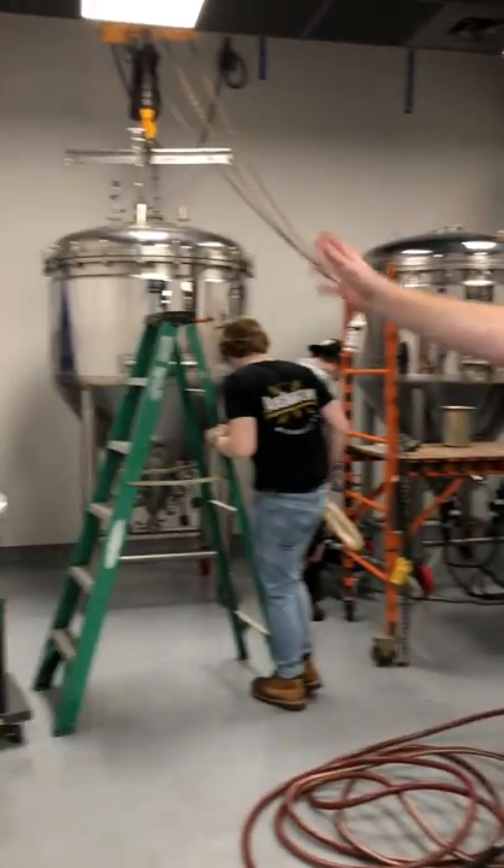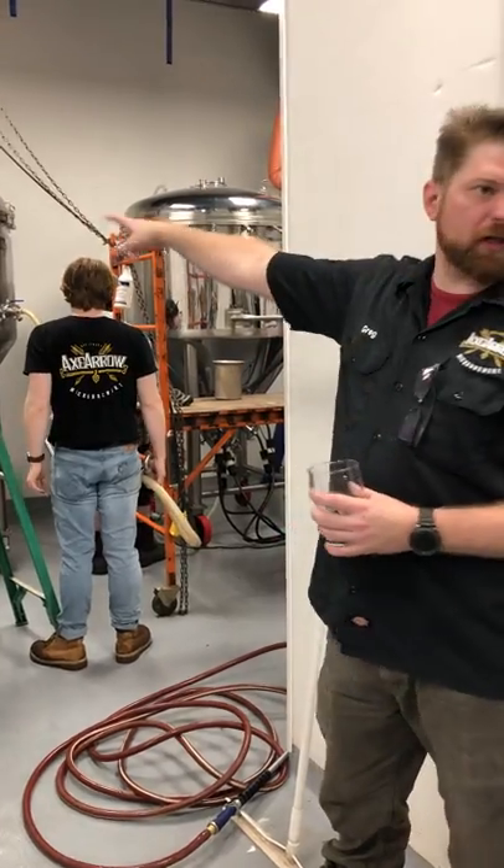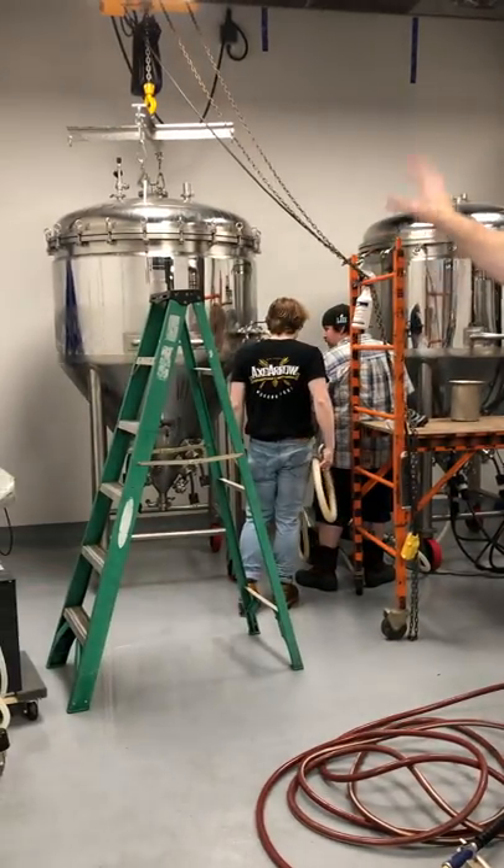What we're doing back here is we're cleaning vessels for our next big brew day, which will be next Sunday. So right now we're just circulating PBW, caustic cleaning solution, and caustic.